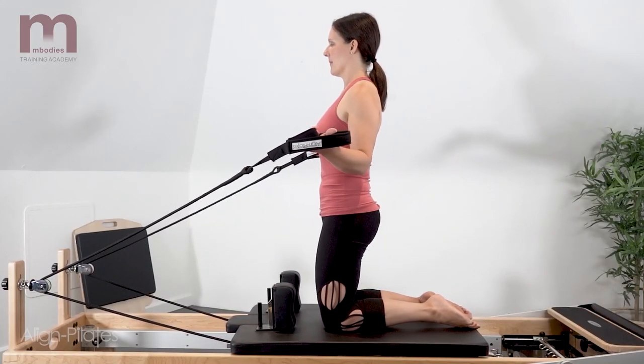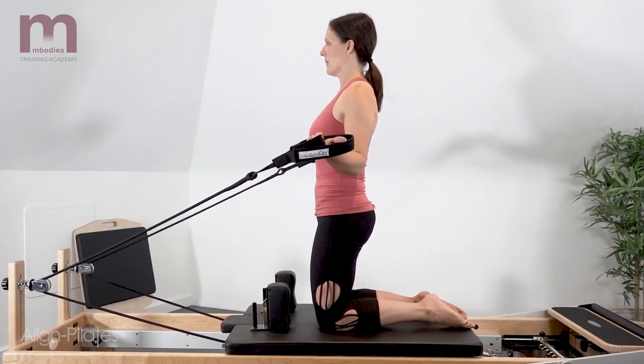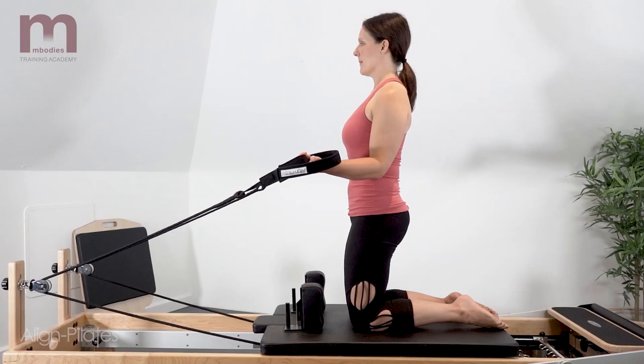Keep the palms up as much as you can. If you need to, slightly wrap the fingers around the straps in this angle — that could be quite helpful.